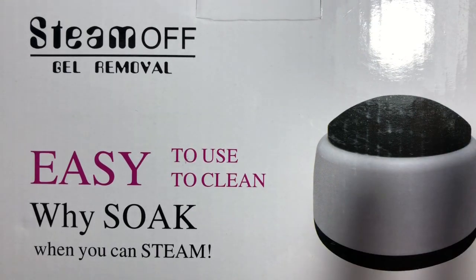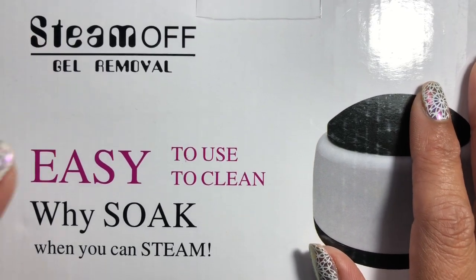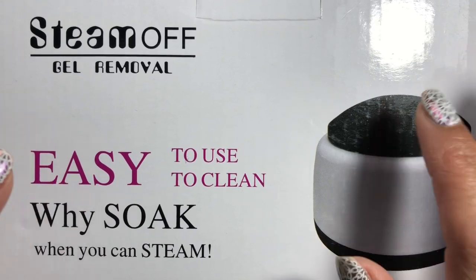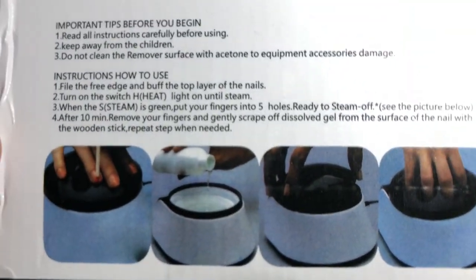I just want to move on to the next design. We've all got things to do - family, work and whatnot - so I just don't have the time to sit there soaking it off because it does actually take quite a while. So this is a new method that's come out, and this is the box it came in.